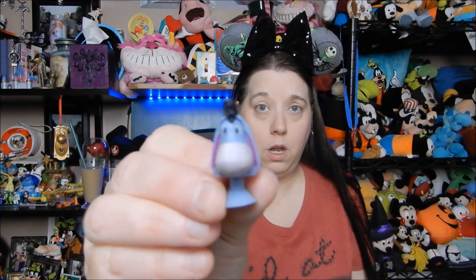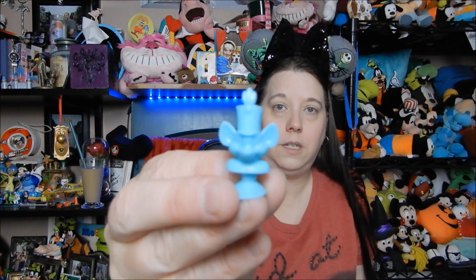These ones are already open so I'll just show them really quick. They have little suction cups on the bottom. Here is a Minnie Mouse, we have Eeyore, we have a Donald Duck, this is Timothy the mouse from Dumbo, and then we ended up getting two Piglets. I'm going to take any duplicates and put them to the side — maybe I'll do a giveaway later. I have no idea what I'm going to do with them just yet.